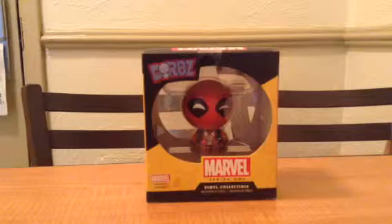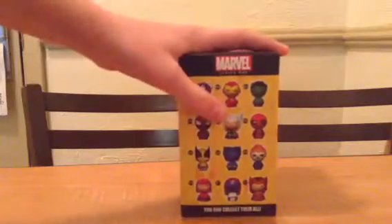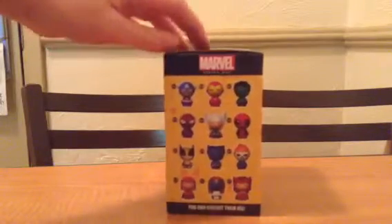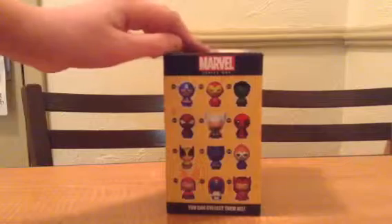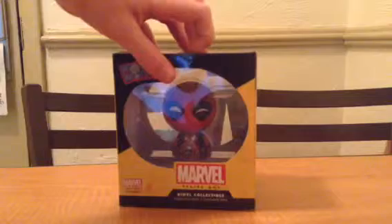I don't know why it's called Dorbs — it's kind of a stupid name — but it's just these little mini figures, they're not bobbleheads, they're pretty much little statue things. They're plastic still, and I got Deadpool.